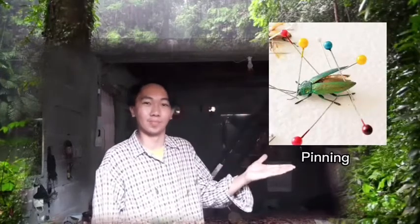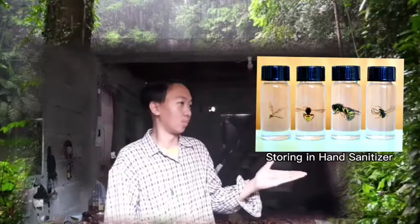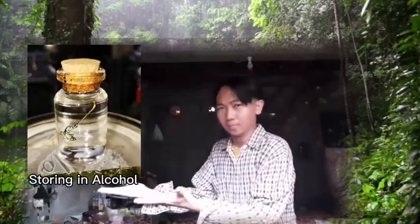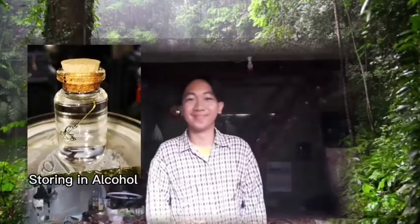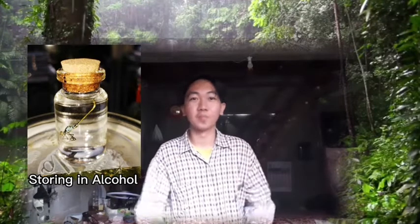Hey, what's up guys! There are some ways to preserve insects, like pinning, pointing, storing in hand sanitizer, and storing in alcohol — and this is what we're going to do today. So without further ado, let's get started.